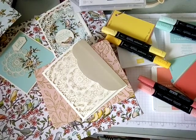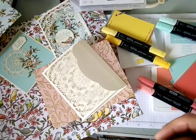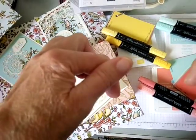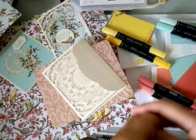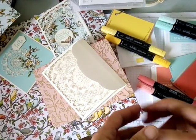Hi there, Helen here from helensheartcreations.com and welcome to my video today. If you haven't subscribed to my YouTube channel please do down below and press the notification button to make sure you don't miss any of these fun Stampin' Up videos. I'm a Stampin' Up demonstrator in the UK.